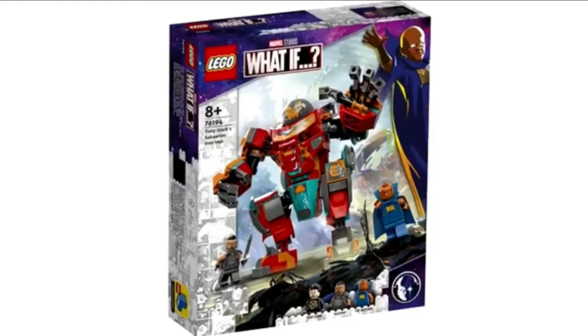The set will be $35 and £30, which is the average price range for a Hulkbuster. And yes, it's another Hulkbuster. We seem to have had one every year since 2018.